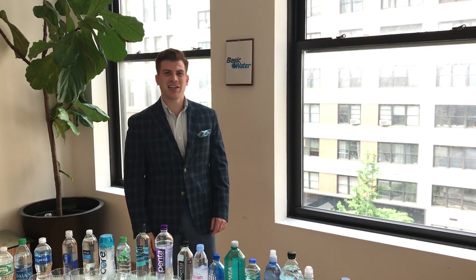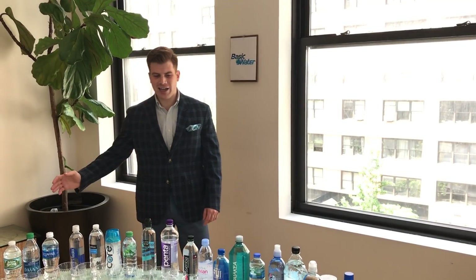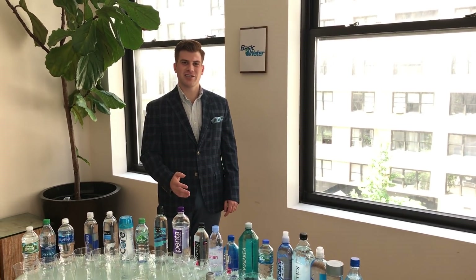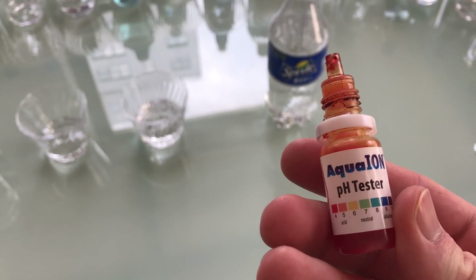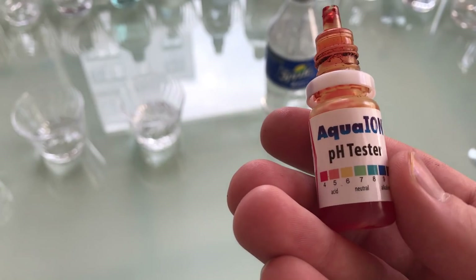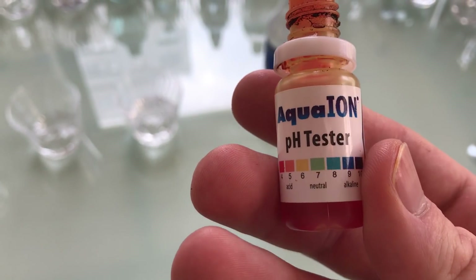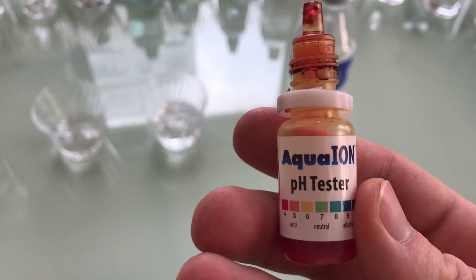Hi everyone, my name is Chris Moss. I am the CEO and co-founder of Basic Water. Today I have a variety of 28 different bottled waters that we're going to be testing their pHs. We're testing with Aqua Iron's pH Tester. Seven is about a green color, and that's the color of neutral — the color that normal water is supposed to be.